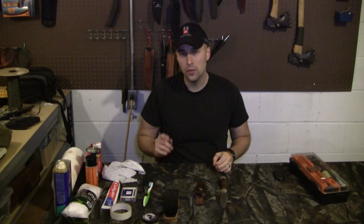Hey guys, Adam with Equipped Indoor. Today we're going to be doing an interesting video on how to clean and take care of your knife, especially a stacked leather knife with leather sheaths. And I've got with me right here a pretty interesting piece.